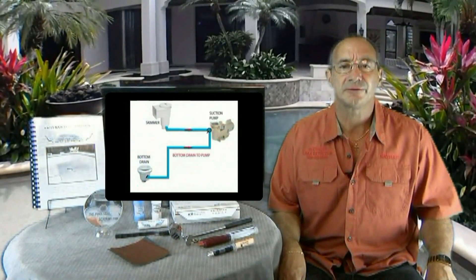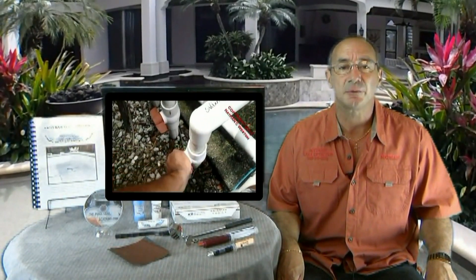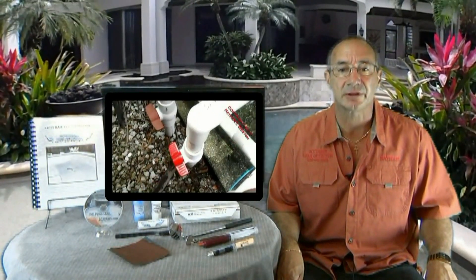Many of you have heard of finding a leak with dye testing. Well, 90% of leak detection is finding simple shell leaks with this red tracer dye, whether they are in the skimmer or in the light, and then repairing them with an underwater epoxy, even without draining the pool.